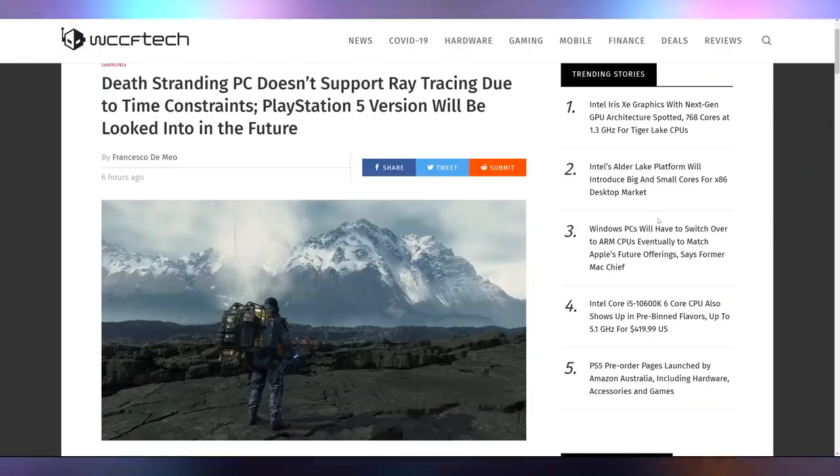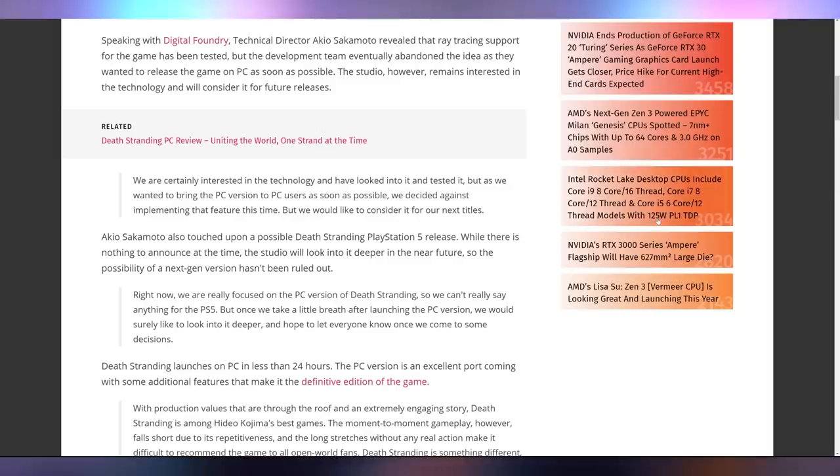Death Stranding doesn't appear to be looking all that horrible on PC — it launches today. They came out and said it doesn't support ray tracing due to time constraints to get the PC version out. They'll be considering whether or not to get a PS5 version out when that launches. I've heard pretty good things about this port — it seems to run on basically everything, and an RX 580 should be enough to net you 1080p 60fps at high settings. Let me know if you're getting Death Stranding down below.